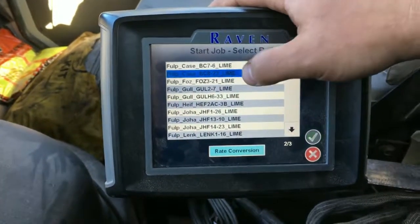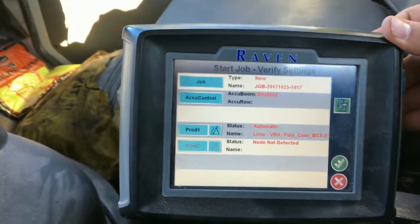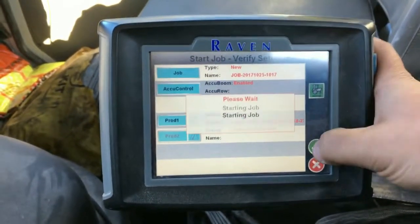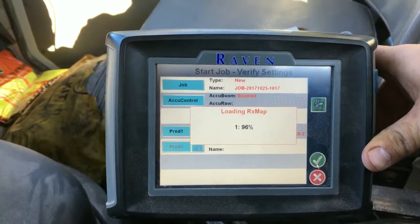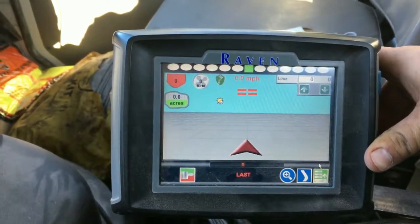You'll see we're working at the case farm today, so we're going to pick case farm 823. It's going to load up in there — you'll see at the bottom it says lime variable rate for case farm. Hit go and it's going to bring up that field map for you to spread. If you were in the field, you'd see the field map and you'd be all set to go.